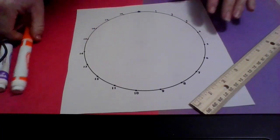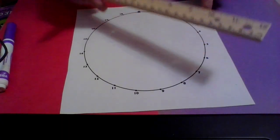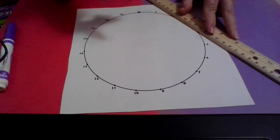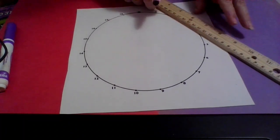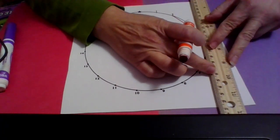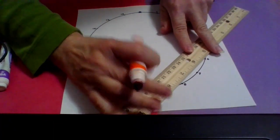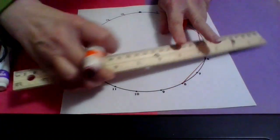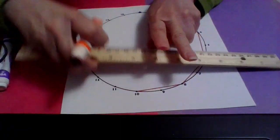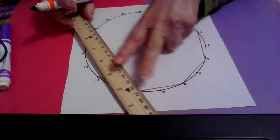What that means is I'm going to find the number two and every time I see two, I'm going to add two. So two plus two is four — I go from two to four. Then four plus two is six, six plus two is eight, eight plus two is ten, ten plus two is twelve, twelve plus two is fourteen.